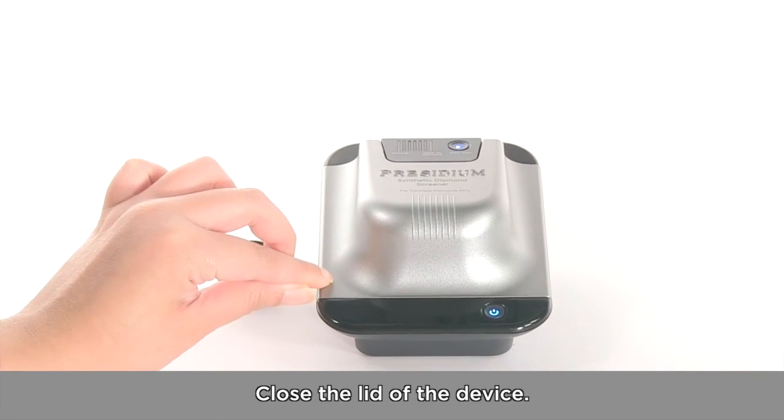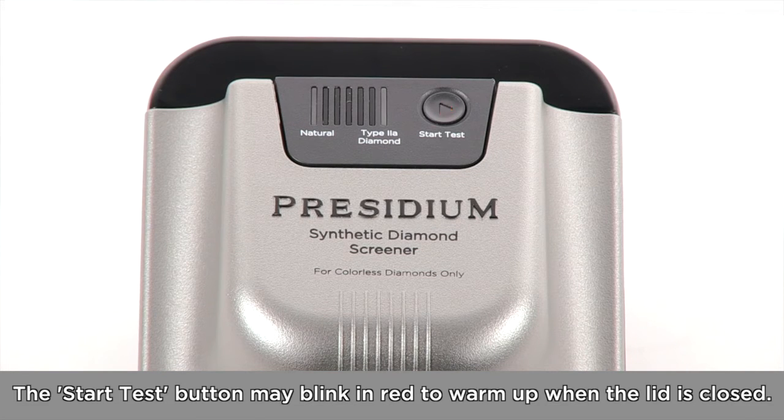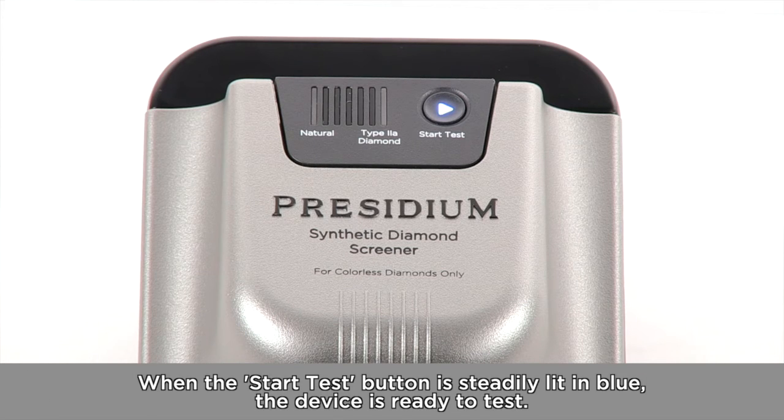Close the lid of the device. The Start Test button may blink in red to warm up when the lid is closed. When the Start Test button is steadily lit in blue, the device is ready to test.